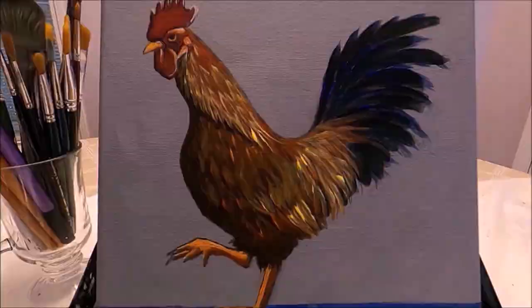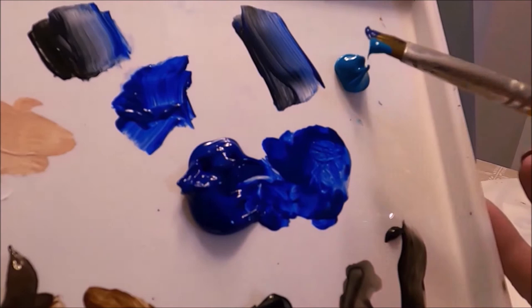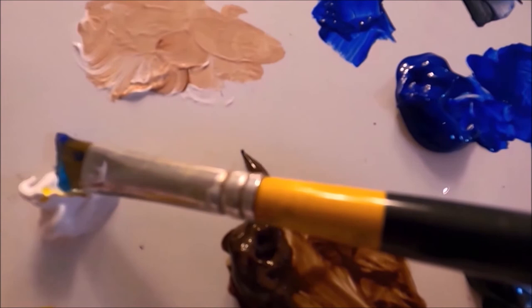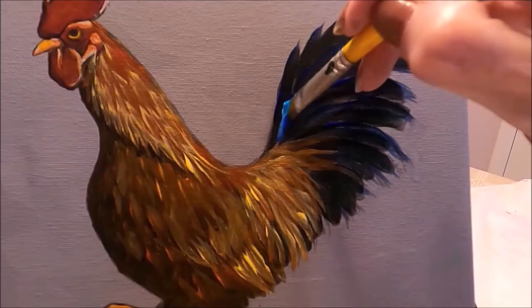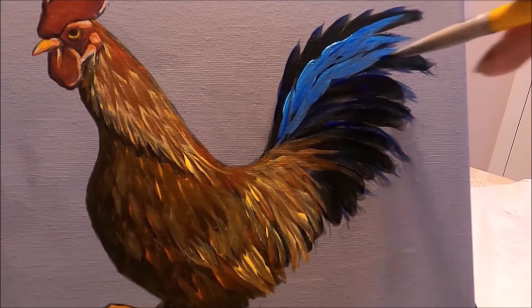I'm back to my angled brush. I'm picking up ultramarine blue at the toe and turquoise blue at the heel, and I'm blending these two colors. I'm also adding titanium white with the turquoise blue to make the color lighter and more opaque. Now I'm adding highlights on these beautiful dark sickle feathers on the tail of the rooster.